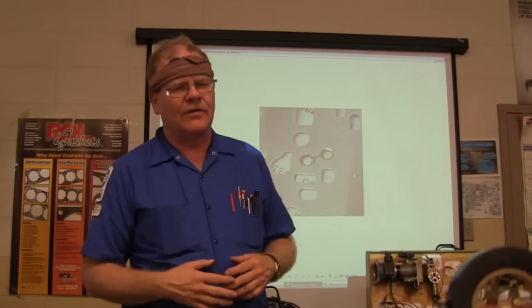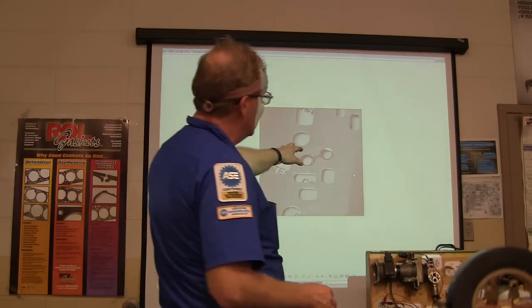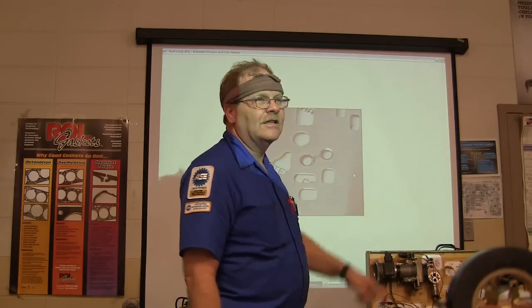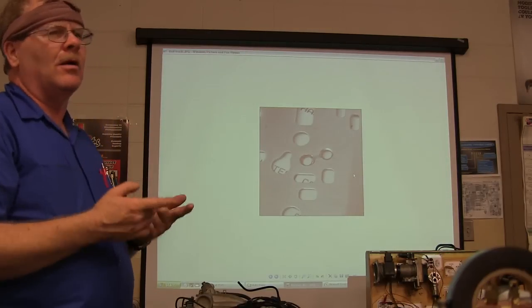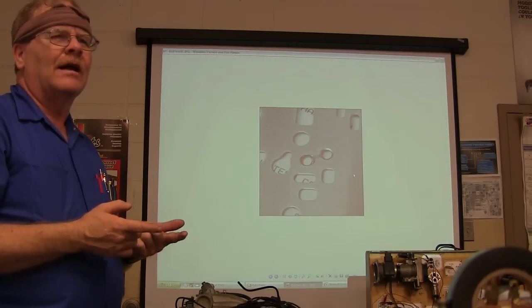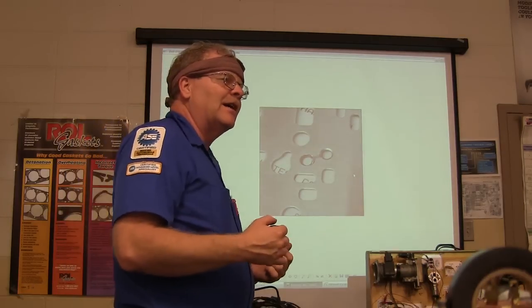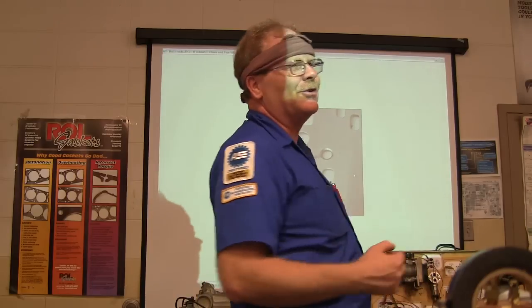It's a really complicated valve body on that one and they got in a hurry. Instead of just putting one ball in there — you can see the track where it shuttles back and forth — they put two balls in there. Because of that, when it shifted to second gear the first time they drove it, it locked the back wheels up because it was in two gears at once.